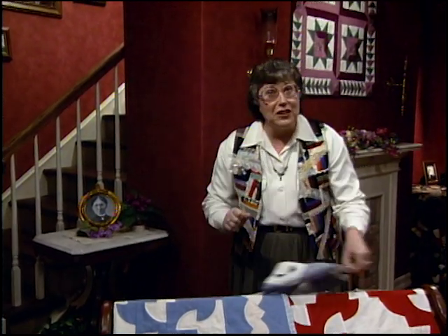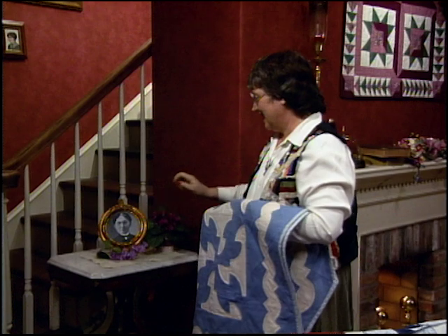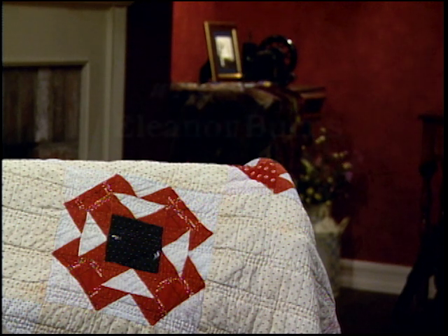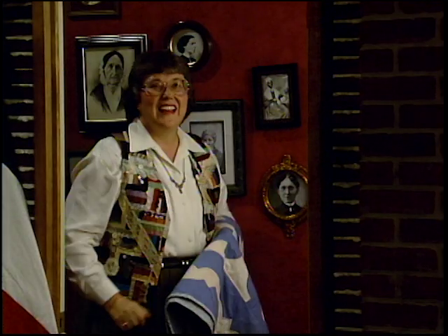Frances was so respected she went on to become president of the world WCTU. So let's jump on her bandwagon and get this block done. I'm proud to add Frances Willard to my gallery of stars.